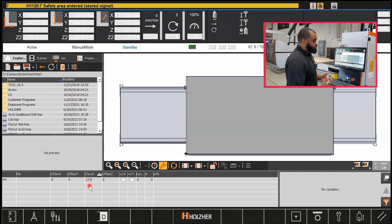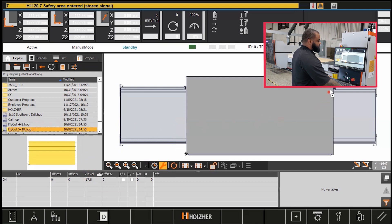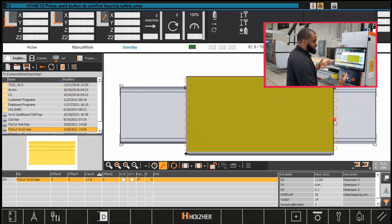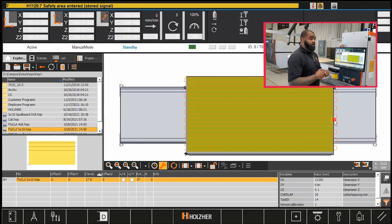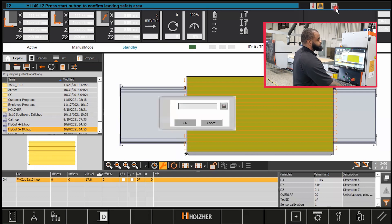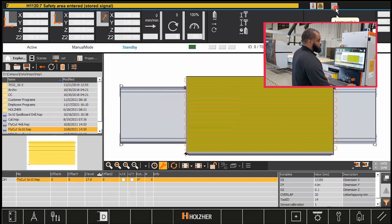Once we have that changed, we hit OK and our new thickness will come into our Z level. From that point, you need to go find your fly cut program. Depending on where you have this stored in your library — we have it here on the root directory — so I'm going to grab that: fly cut five by ten, and drag it over. I already have it set up so I'll leave this here and type in my password. For security purposes I'm not going to give that password out on this video.